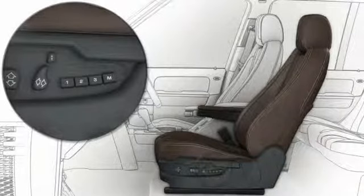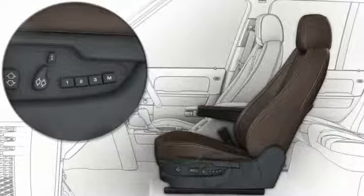When you're satisfied with the seat adjustments, press the memory store button and within five seconds press the desired memory button: one, two, or three.